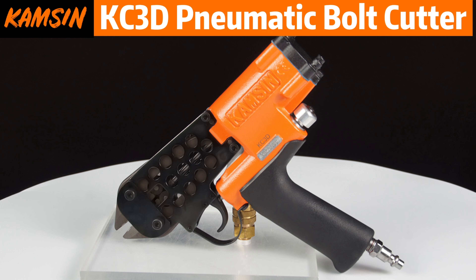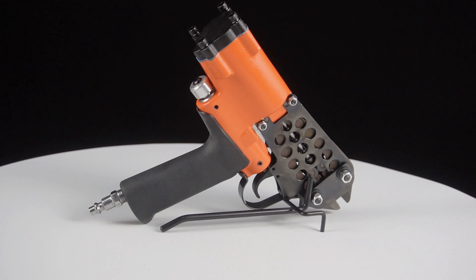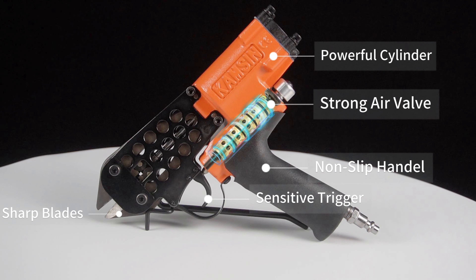Kamsun pneumatic bolt cutter. It has many advantages: sharp blades, sensitive trigger, non-slip handle, strong air valve and powerful cylinder.